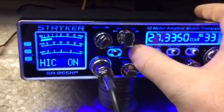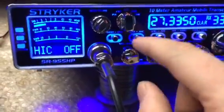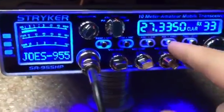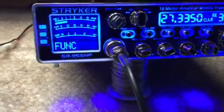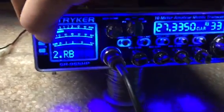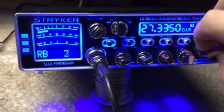HIC — this is a filter. A lot of people like this. All it does is just adjust your receive. Noise blinker and ANL. Your Roger Beep, if you want your Roger Beeps. I've got this one already programmed. It's got 8 different Roger Beeps instead of your factory 4 or 5.